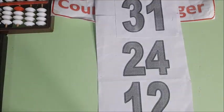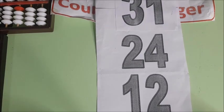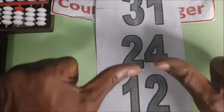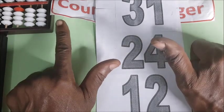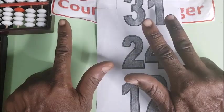Now we have 55 plus 12. So this is 55 plus 12. Here is 10, and here is 1, 2. 67.